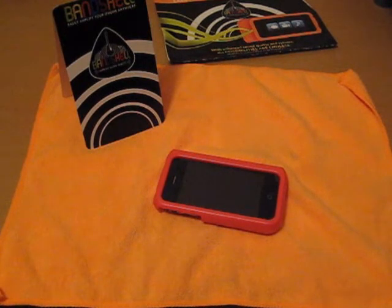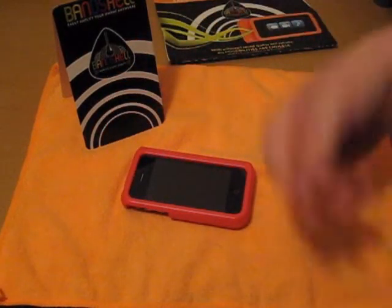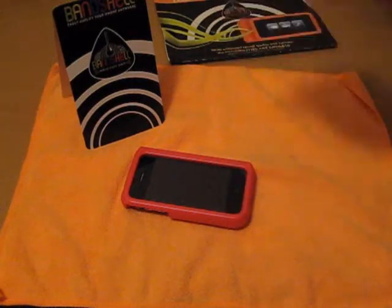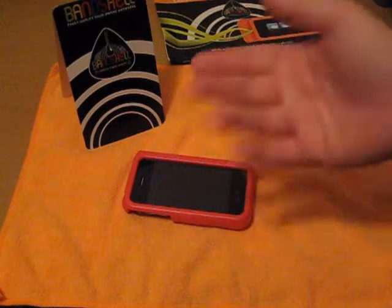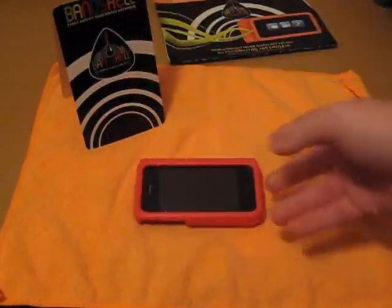Check them out if you did like this case — I didn't really like it. There might be a giveaway coming up. Check them out at www.bandshellcase.com. This is all they sell, just this case, and it's only for the iPhone at $19.99. I would have bought it if I just saw it, but I wouldn't use it as my daily case — only when I really need to amplify my sound and don't want to carry speakers.